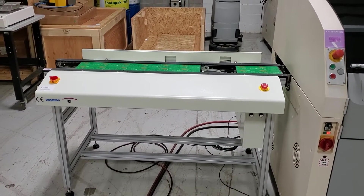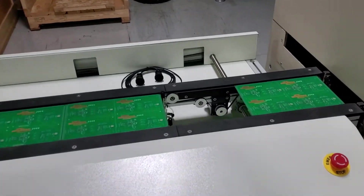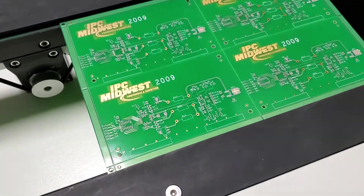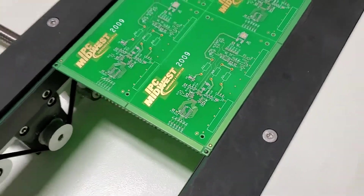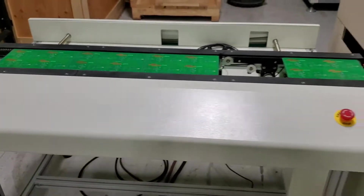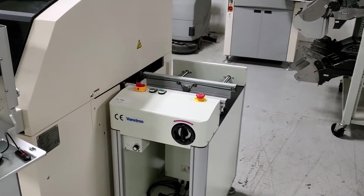We're going to use it to feed this machine. We have four boards here. They're all pasted, so they've all been printed with solder paste. So we have four boards waiting to be inspected. It's going to come out of the paste inspection machine into another Vanstron conveyor, a half meter.